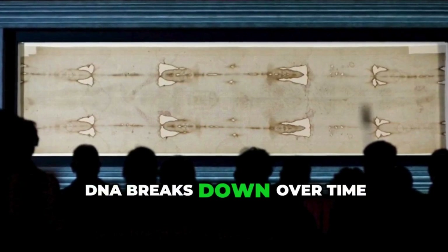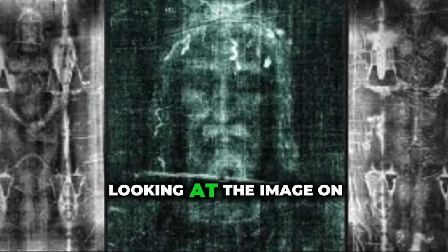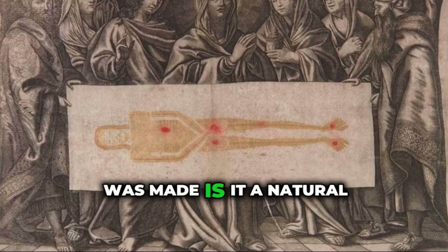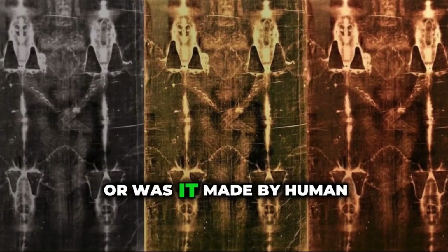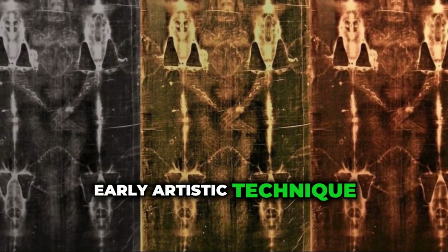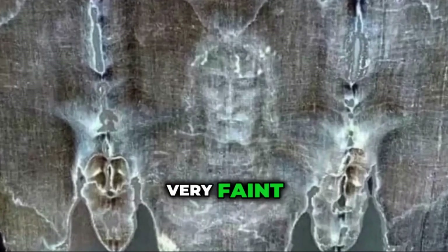DNA breaks down over time, especially when exposed to light, heat, and human handling. Other researchers are looking at the image on the cloth, wanting to know how it was made. Is it a natural imprint from a real human body? Or was it made by human hands using some kind of early artistic technique?